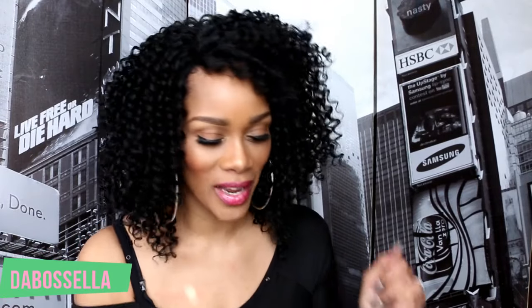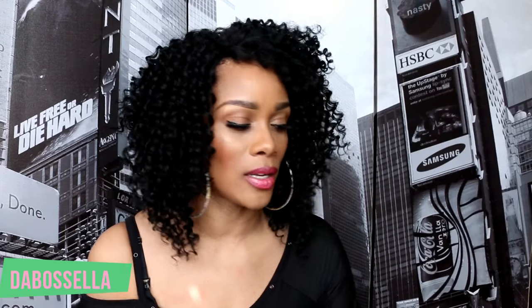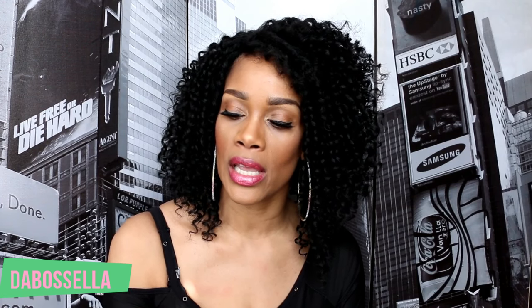Hey YouTube, what's up? It's the boss Ella and I'm here today with a Dollar Tree haul. If you want to see what I got at Dollar Tree, just keep watching. Now we're gonna do this Dollar Tree haul. First of all, if you like this lipstick I'm wearing, it is from Dollar Tree — it is the NYC number 417, the Expert Last Lip Color, and it's fabulous, feels really good. Let's get started!